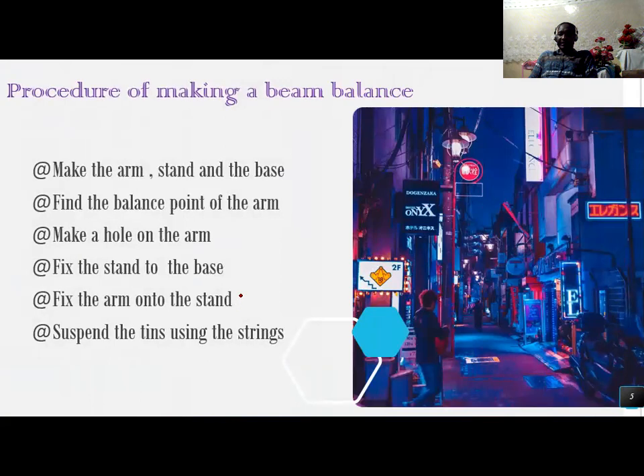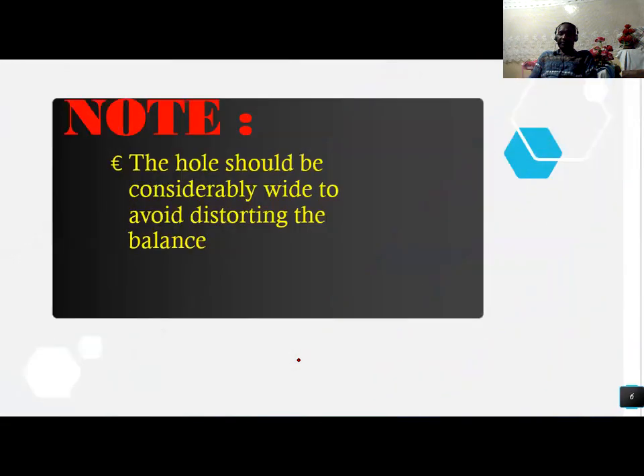The procedure for making a pin balance: number one, make the arm and stand under the base. Find the balance point of the arm. Make a hole on the arm. Fix the stand to the base, fix the arm on the stand, and then lastly suspend the tins using the string. The whole balance should be considerably wide to avoid distorting the balance.